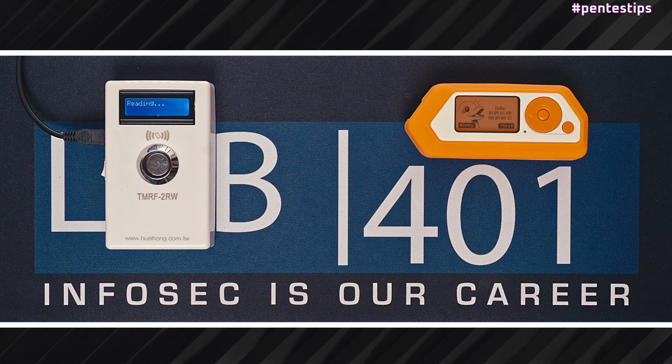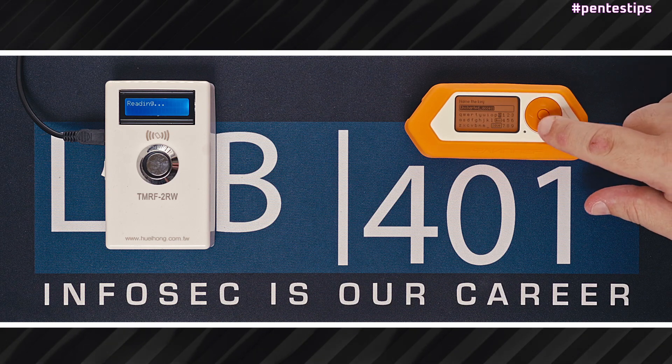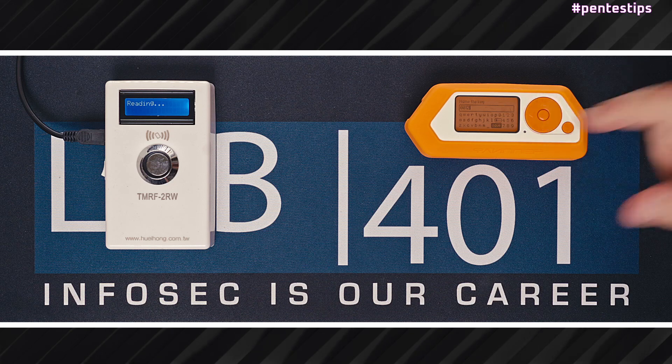When the iButton is read, press the More button to access more menu options. Save — it will save the dump of the iButton on your Flipper Zero. When you press save, you'll have to name the dump to be able to emulate or write it later.